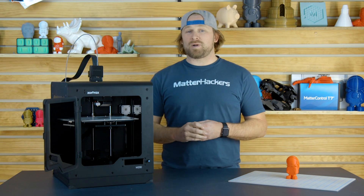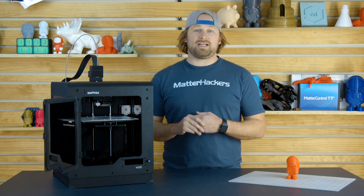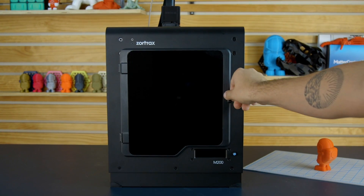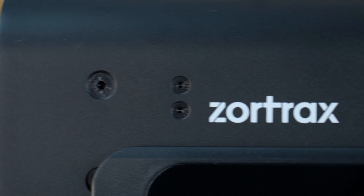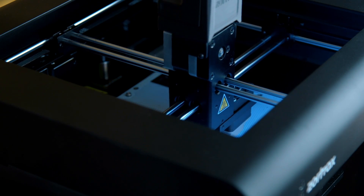Some of the best looking 3D printed parts, especially out of ABS, we've printed off of this machine right here. But you do not need to be a rocket scientist to succeed with this machine. It's not complicated at all. In fact, it was voted best plug-and-play printer of 2017, which was really impressive.